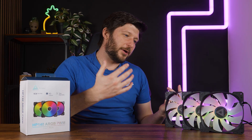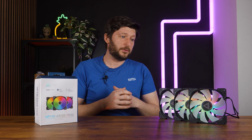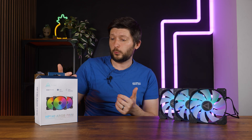The Noctua NF-A14 G2s are significantly better in both noise, performance, and the combination of the two. Which begs the question: how did Montech come up with these CFM numbers? It's a different company with different measurement equipment, so you end up in a situation where you just cannot trust whatever spec or stat is on the back of the box.